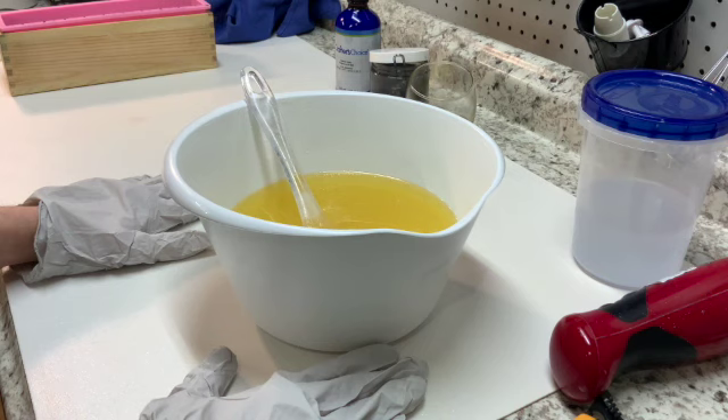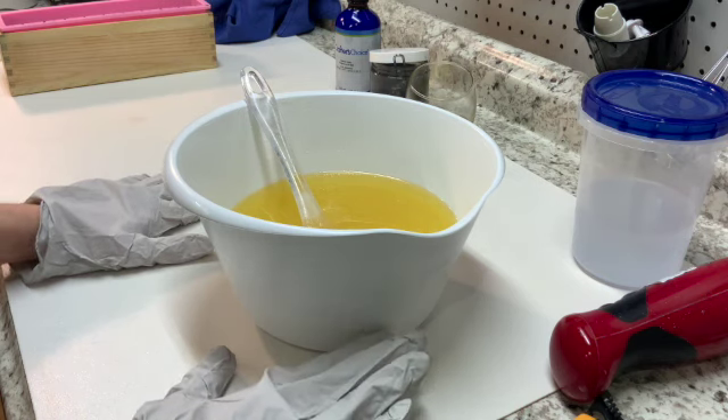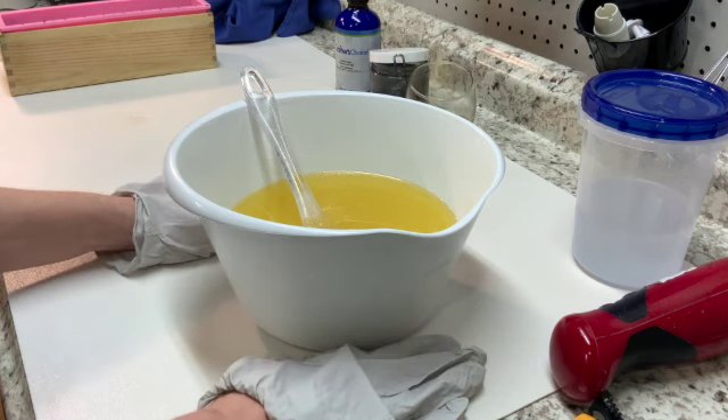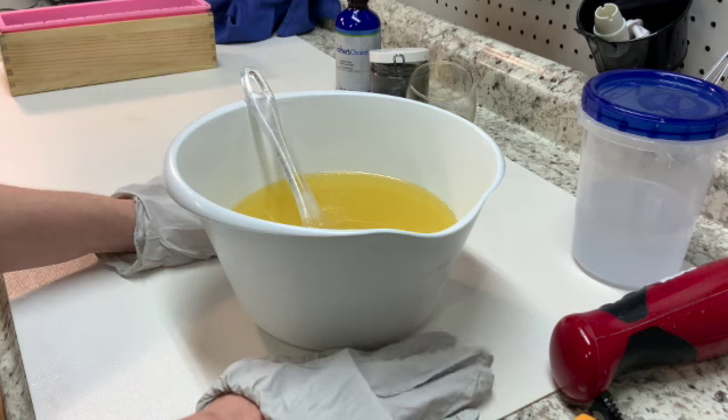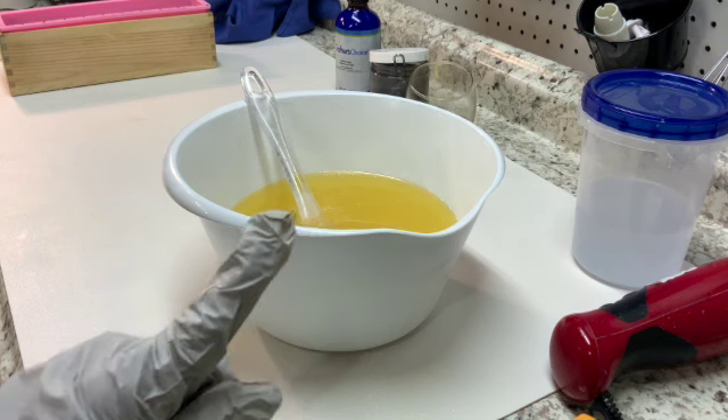We'll talk through this or I'll get nervous and we'll do a voiceover on it. Either way, we're going to give it a try. So I'm making a soap for Hella Handmade Creations. I've made lots of soaps for them and I'm starting over with a new theme. It started in February — I did wax melts for my first one.